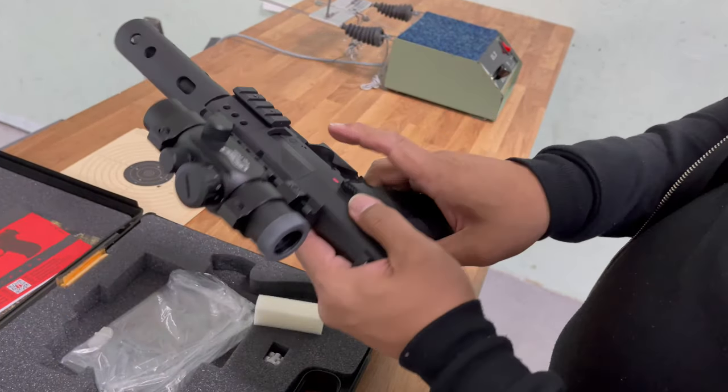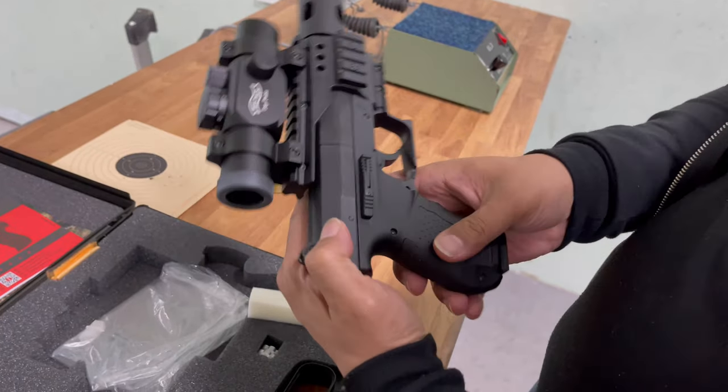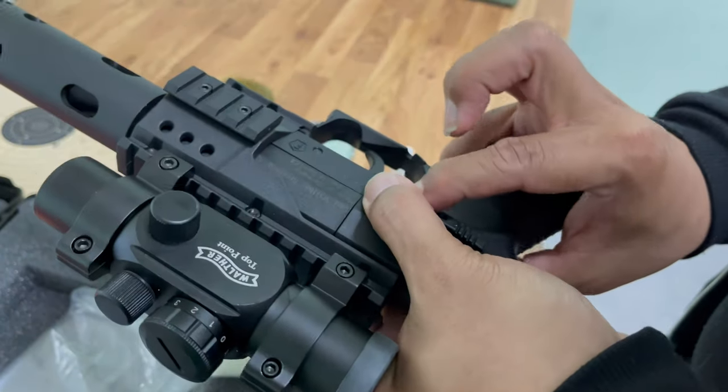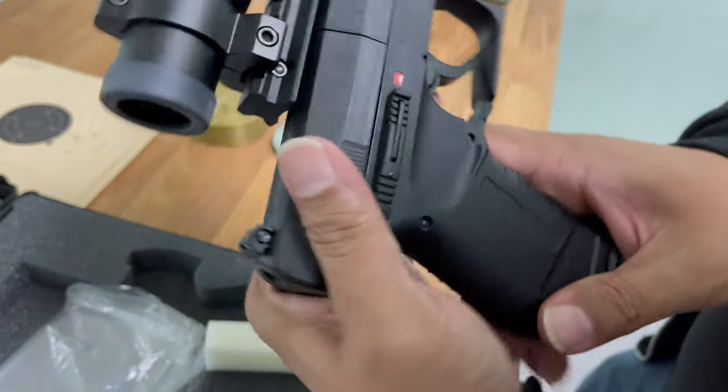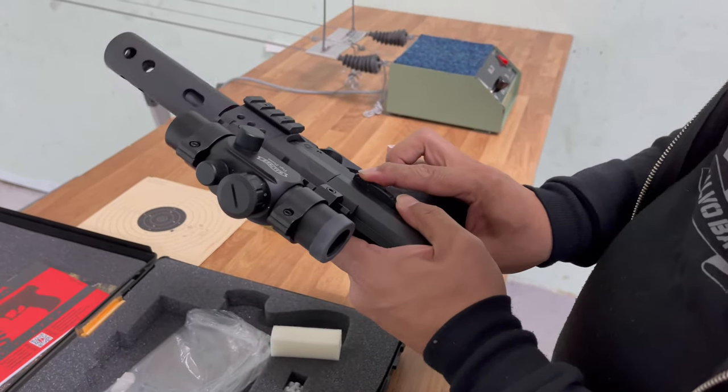To put it into safe mode, you press that button down and push forward - now it's in safe. And push that button and push back - this was a bit finicky when I tried it before - and now it's in fire. I'll just put it back into safe mode.